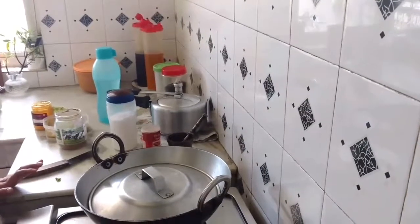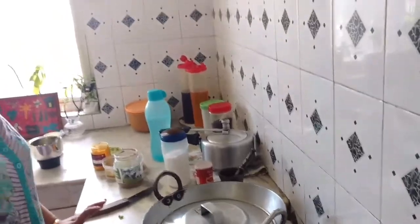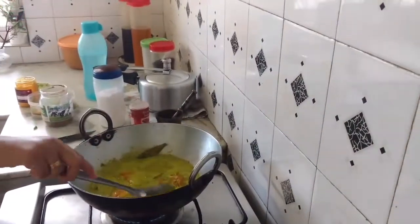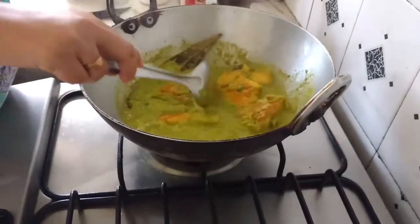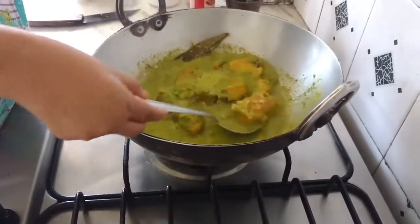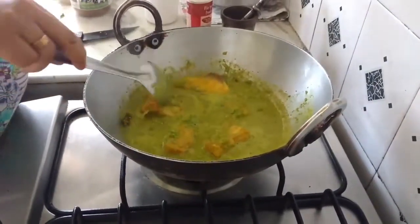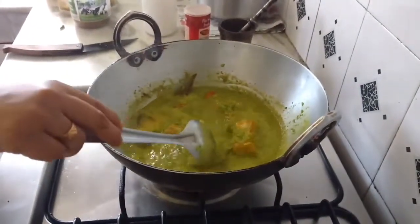I always believe that with the minimum of ingredients, we need to take out the maximum taste. I shall check my fish. Wow, what a lovely colour — so healthy this looks.